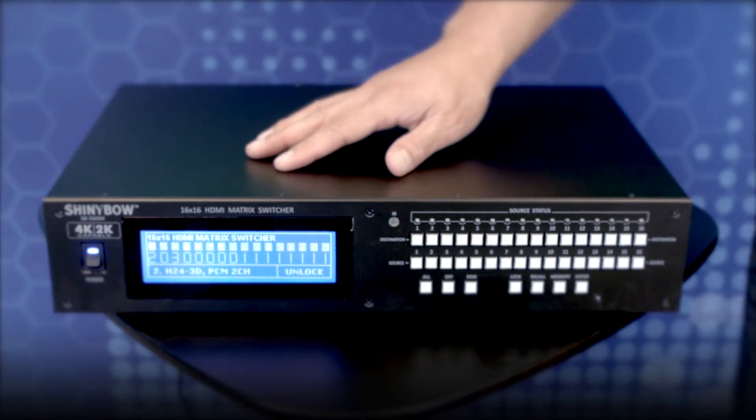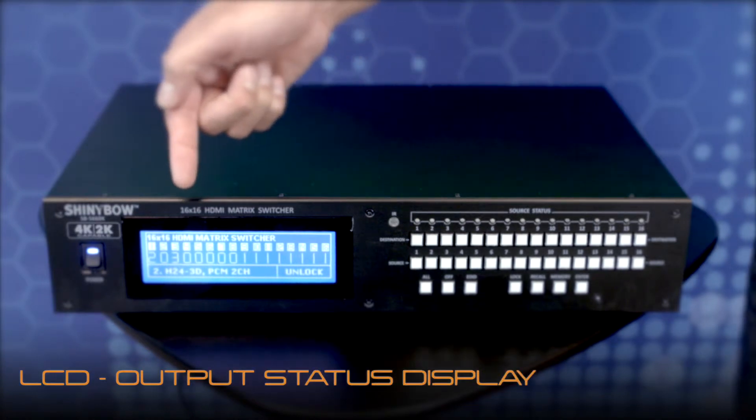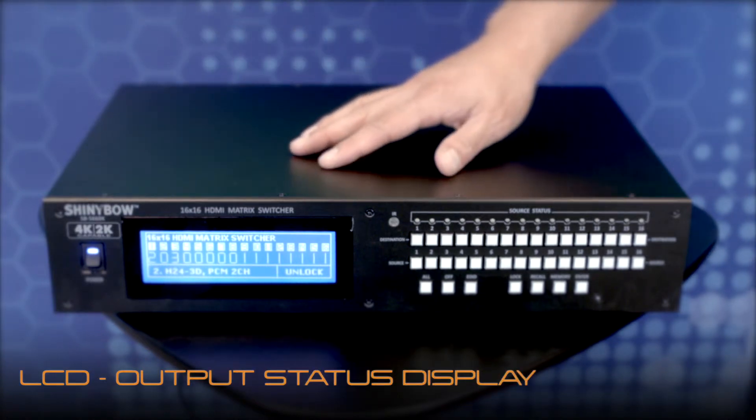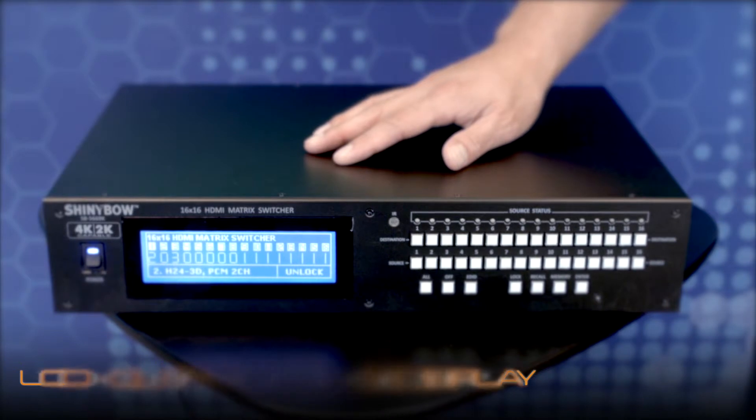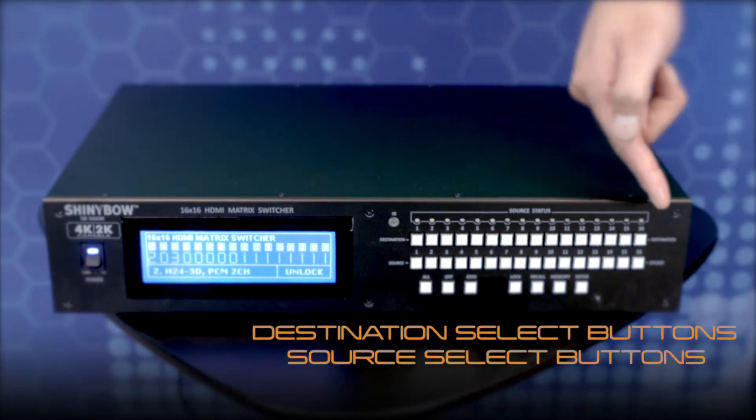Let's take a closer look at the front panel. Here we have a large LCD display which shows the current routing status of all inputs to outputs. Manual control is easily achieved with the push of these buttons.